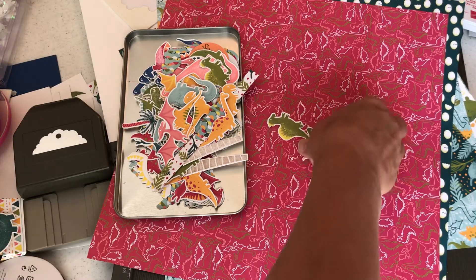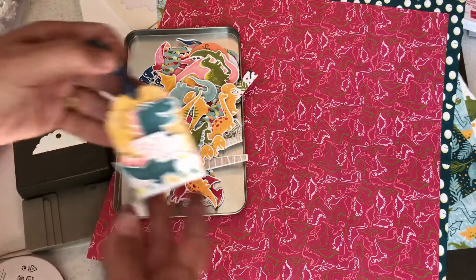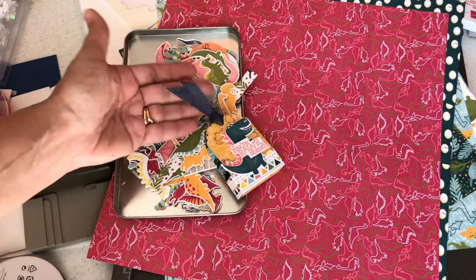What we're going to make in this video using our starter kit example is this cute little treat holder — I have Tic Tacs inside. We're going to make it out of the materials that come in your kit.